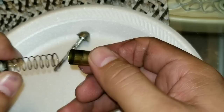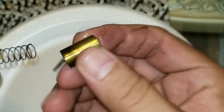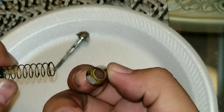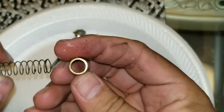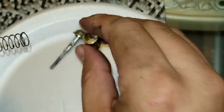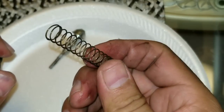Make sure you put this back the right way. You'll notice that the end that goes in is just one clean smooth end, and the other part has a little groove to hold on to the spring. Go ahead and grab the spring.